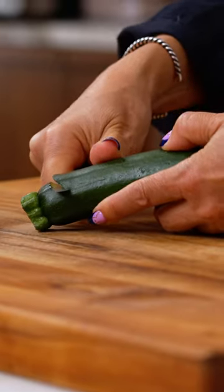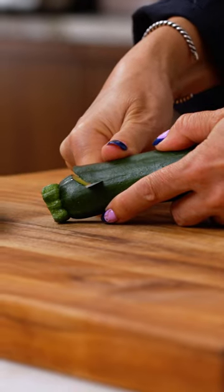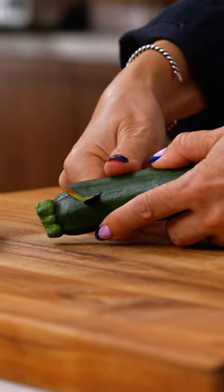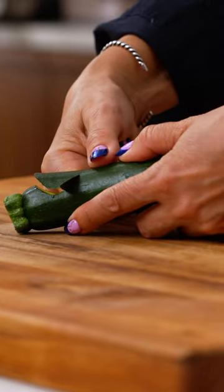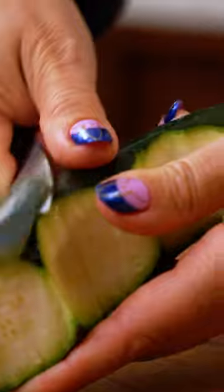Using the front end of a sharp paring knife, what you're going to want to do is dip down into the flesh of the zucchini — but don't go so deep that you hit the core — and then have the knife angled so that it comes back up. As you go down the length of the zucchini, you will have a bunch of zucchini holes.